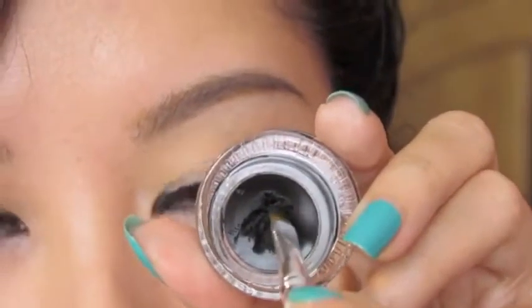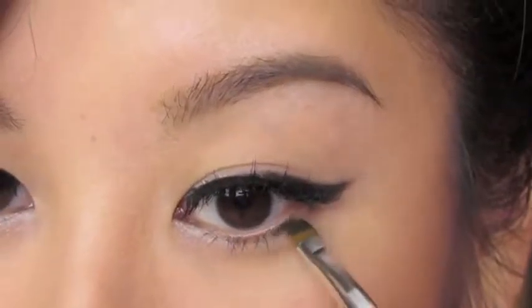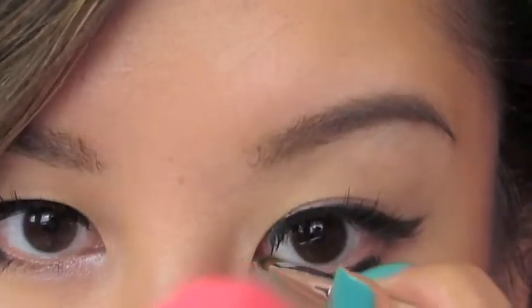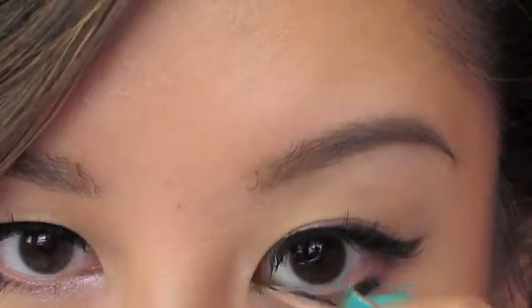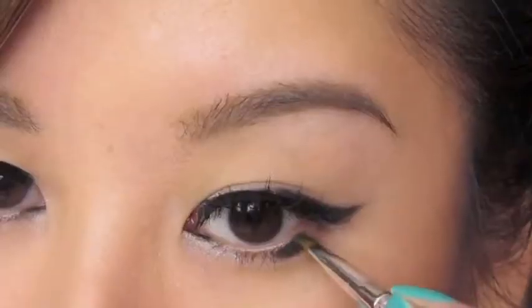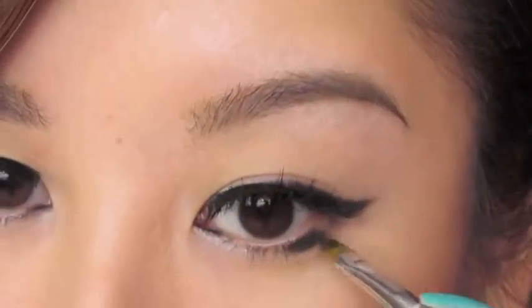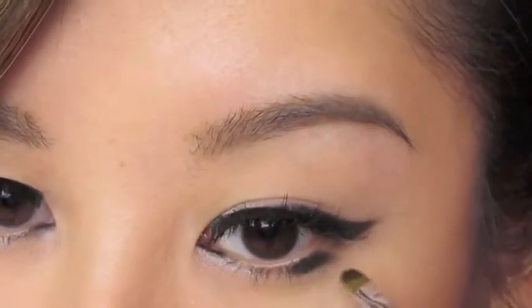Now let's add an extra element to the look. I'm going to grab the gel liner once again and create these sort of rectangular horizontal shapes. We're going to go back and define those a little bit more in just a second. But just taking what's left on the brush, I'm also going to rim the inner corner — the inner tear duct.